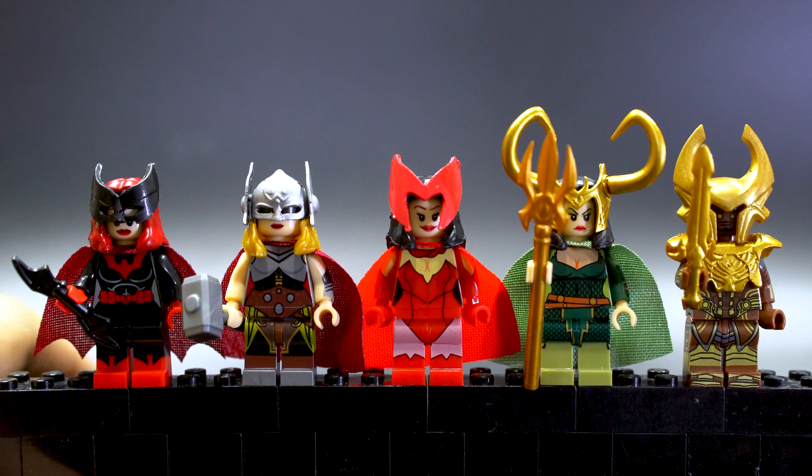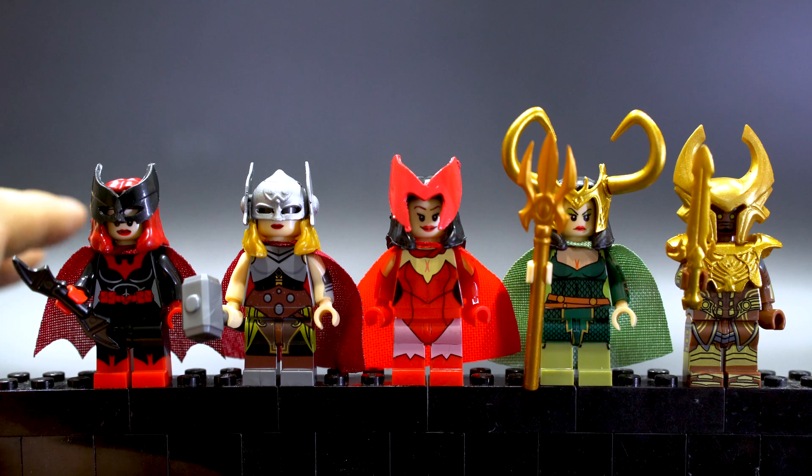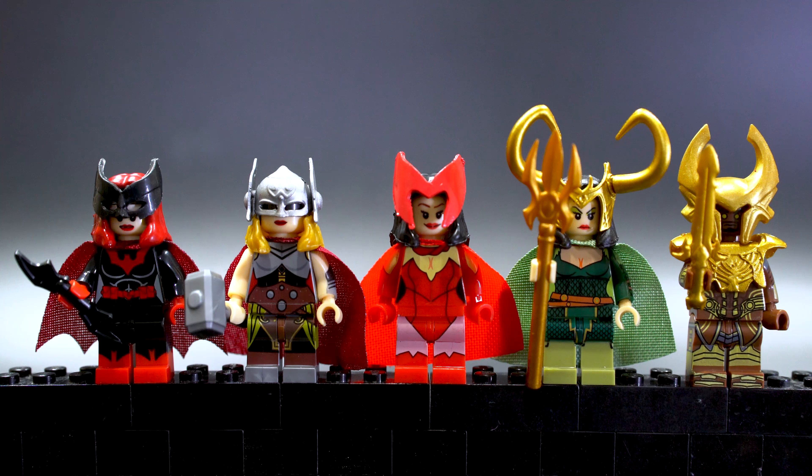The gimmick here is of course the huge head mold pieces. If you like different molds and mold pieces that go outside of the official Lego style, you'll definitely like this. I personally don't like too much modification — I like everything to be consistent Lego style — but I think helmets and masks are okay because Lego has always had different helmets and masks.